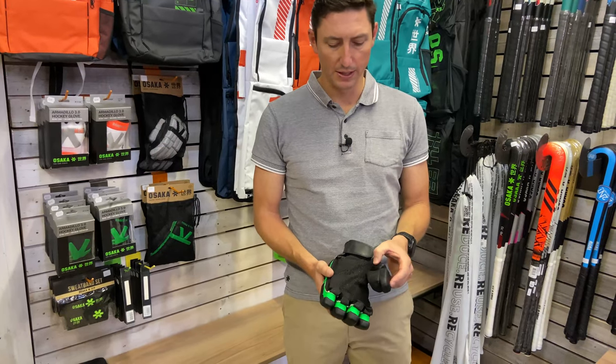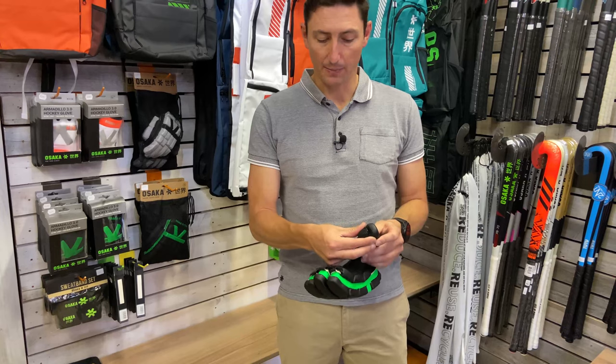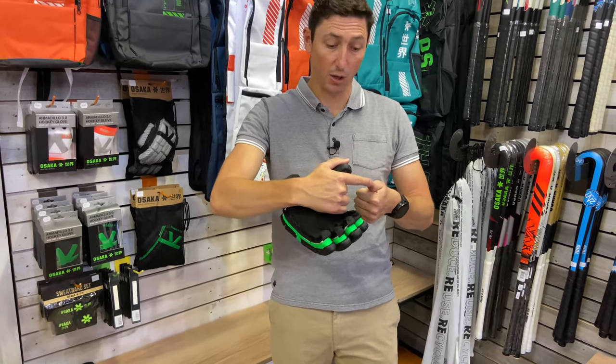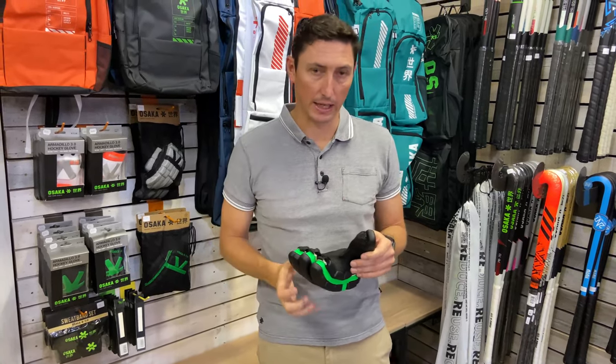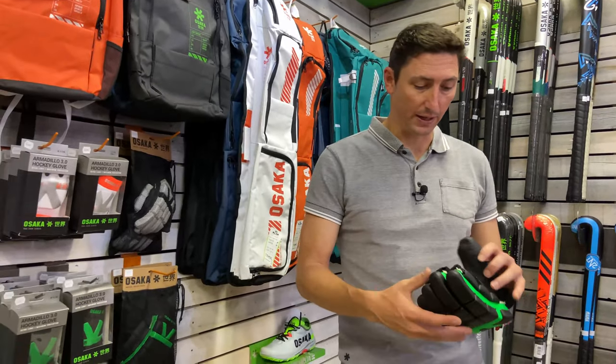On your thumb protection, we've got a dual segment protection on the thumb. We've also got a thumb cap here just to protect the top of your thumb, and that's where we do see a lot of strikes happening. If you take a ball straight on the thumb without any thumb protection, it can actually cause quite a lot of havoc. So that little thumb cap is pretty vital.